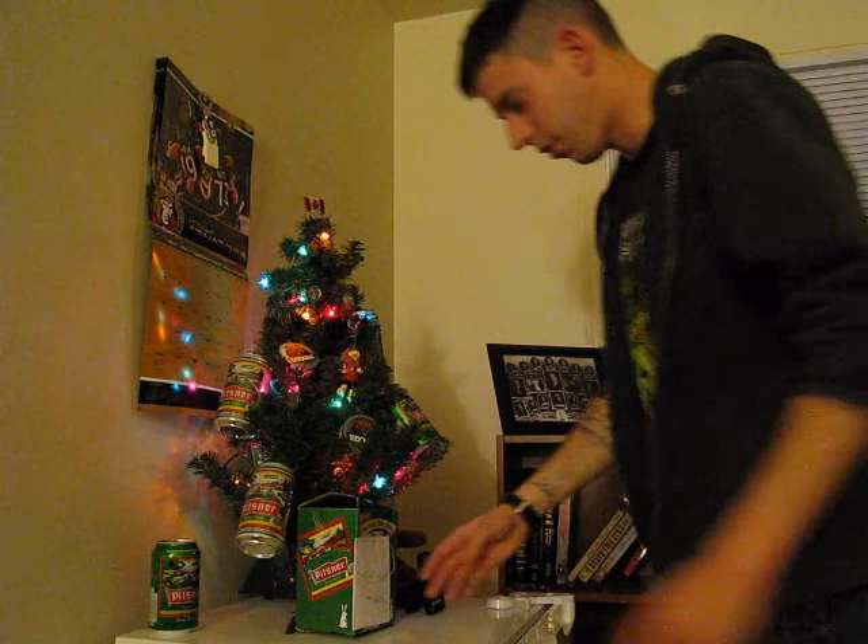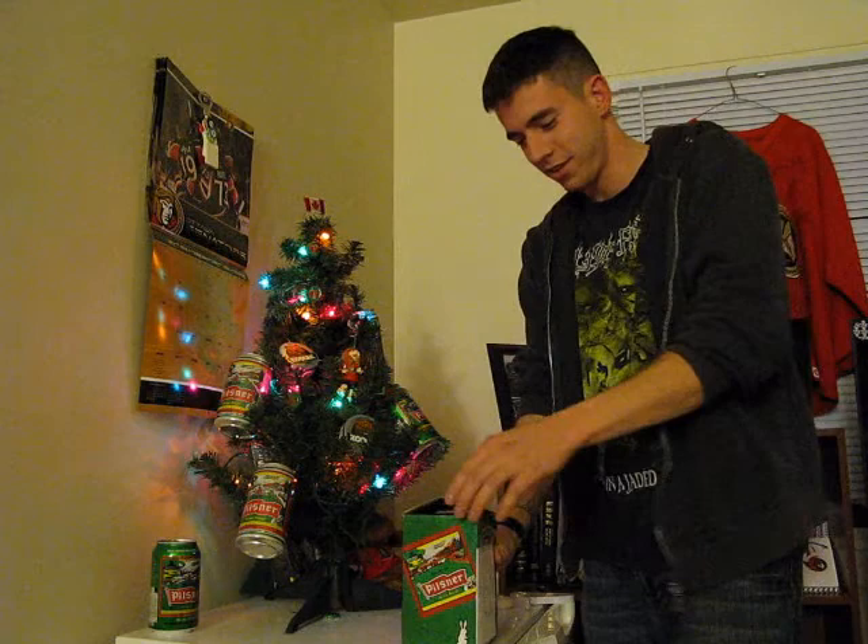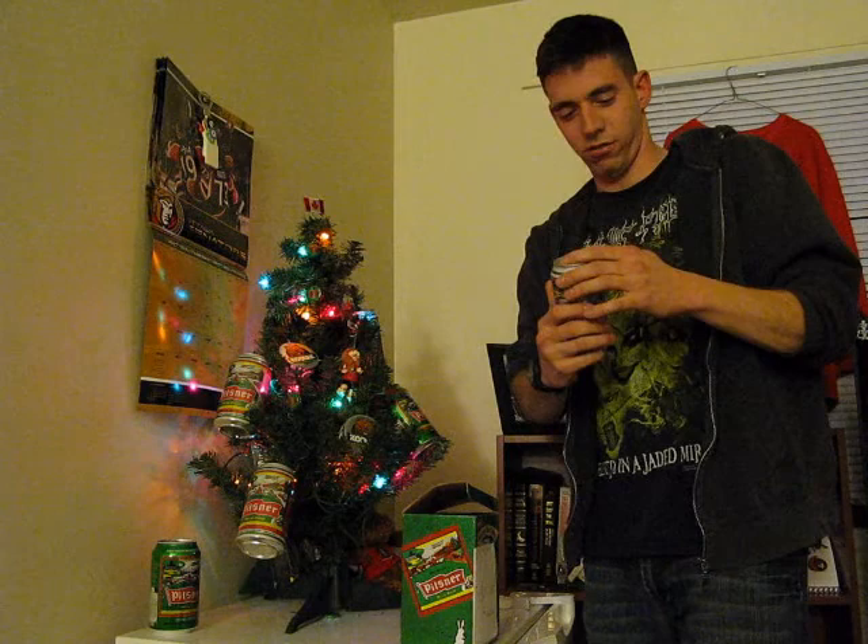Oh right on, I got a gift! To Dougie from Santa! Right on! My favorite! Alright well... Happy Alka-Holidays!